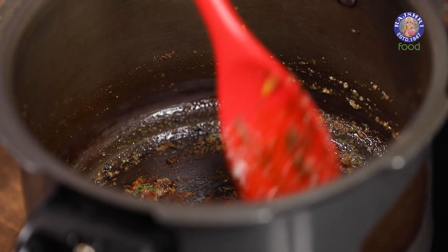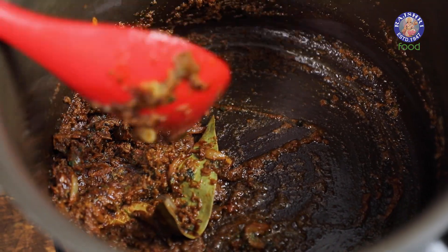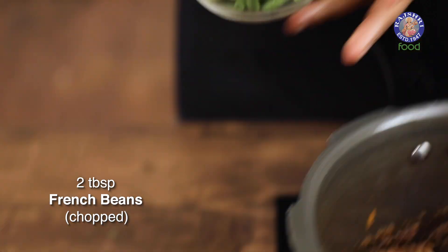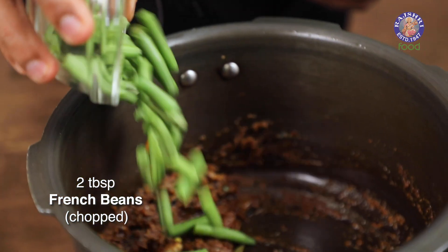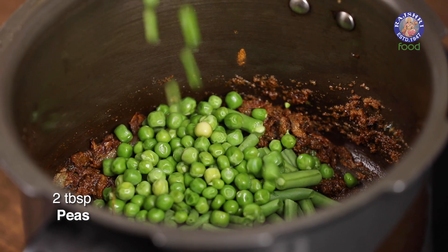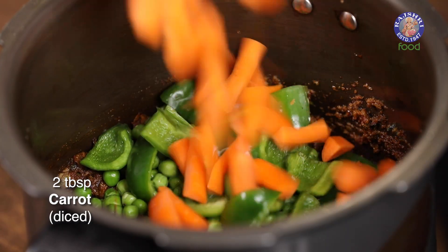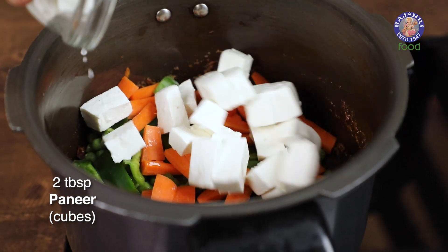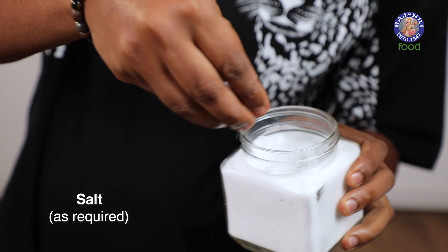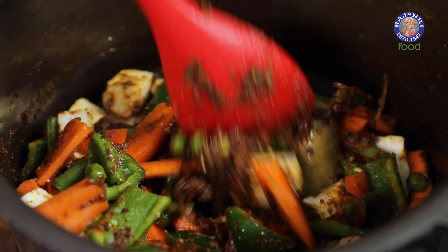Let's mix this. Time to add in vegetables of choice — beginning with French beans, moving on to peas (fresh or frozen, choice is completely yours), green capsicum, and carrots. Along with all of this, some paneer as well. Time to add in salt as required, and we mix this before adding in the rice.